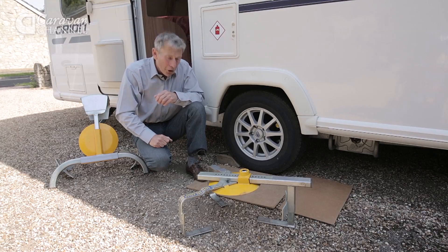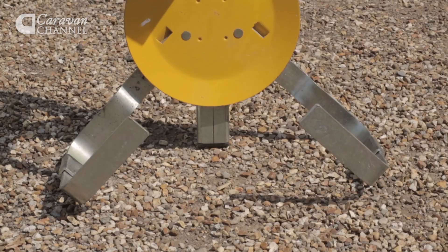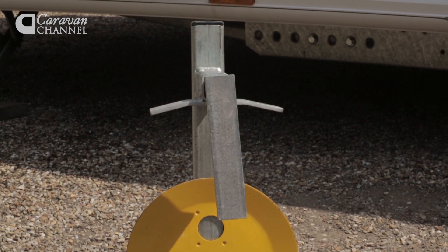If you want one to take on holiday, this one is half the weight, but they do come in different kinds because some are suitable for alloy wheels. These were used on steel wheels.